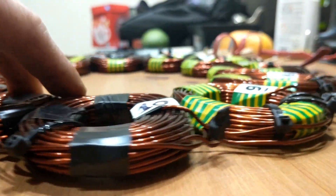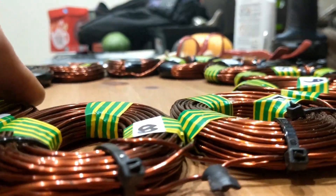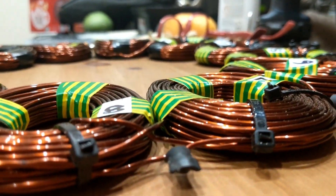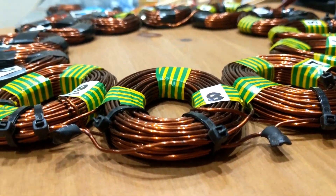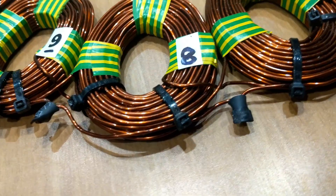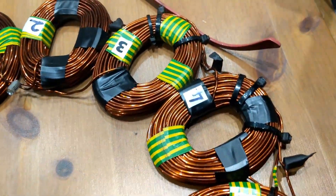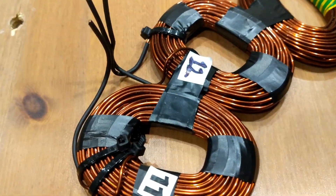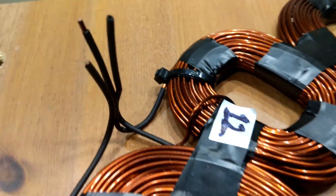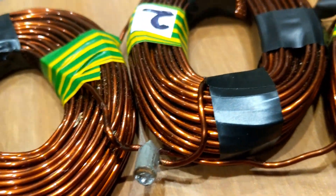Far from perfect, but now the job is to get them in the mold and squash them down. This stuff takes time — even though they don't look like they're wound very well, they still have to be done. Practice makes perfect, as they say. The cable ties have got to go. There's the outs, there's the ins — lovely jubbly.